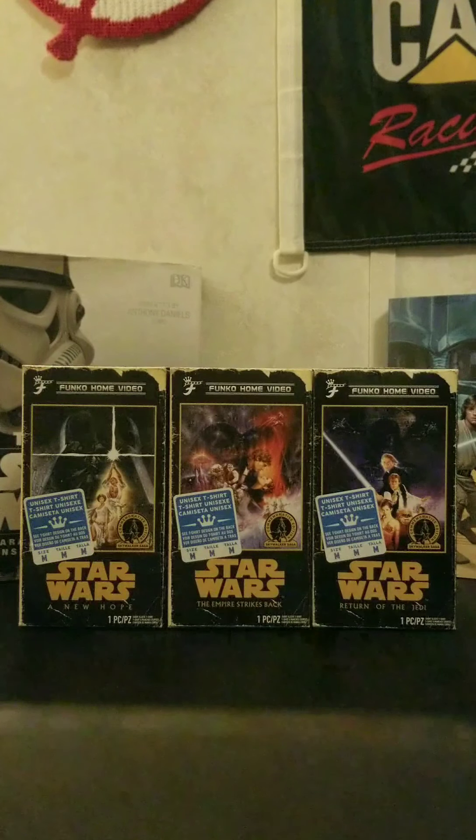Hello everyone, this is Darth Lyon. Welcome to another Star Wars review. Today we're going to be taking a look at some more Star Wars items from the Commemorative Skywalker Saga Collection, specifically some Star Wars Funko VHS t-shirts, released leading up to The Rise of Skywalker.